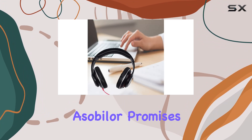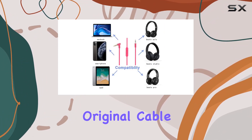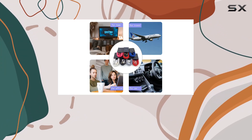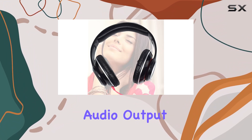One of the standout features is the clear sound quality. Asabiler promises the same high-quality audio as the original cable, delivering a stereo experience that enhances your music enjoyment. The cable aims to reduce signal loss and noise, ensuring a crisp and reliable audio output.